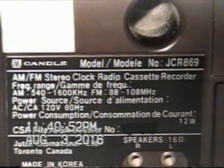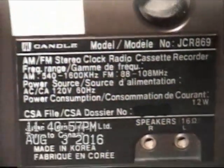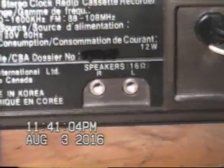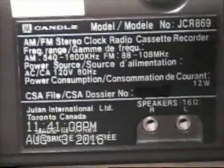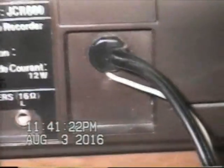AM FM stereo clock radio cassette recorder. Yes indeed. This not only sports the ability to do FM stereo, but also it has a tape deck, which you probably saw already. It appears to also support external speakers — that's actually fairly cool. I might have to experiment with that at some point. Consumes 12 watts. Made in Korea. Does have battery backup, but didn't come with a battery, as I'm accustomed to seeing with a lot of these things. It does have an external FM antenna, which is fairly neat.